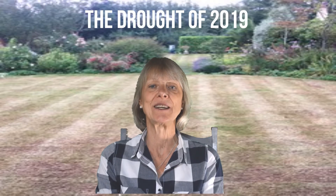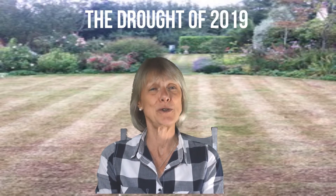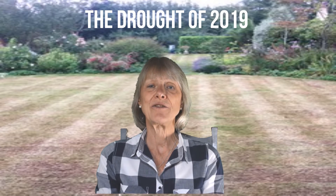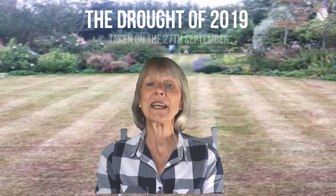Hello and welcome back. My name is Judith and I'd like to show you what Recovery can do for you. This lawn was completely burned up during the drought in 2019, not too dissimilar to many lawns after the hot summer. This photograph was taken on September the 27th, and this one after an application of Recovery together with some autumn rain, just 25 days later.